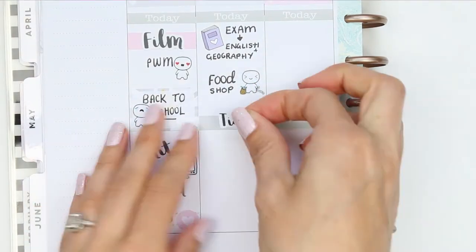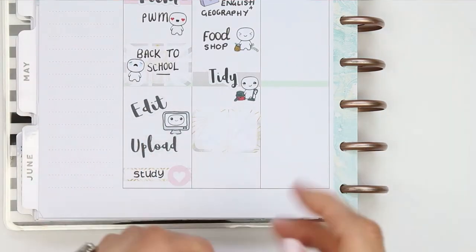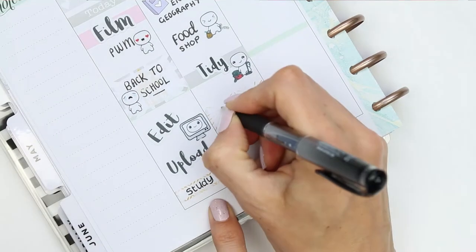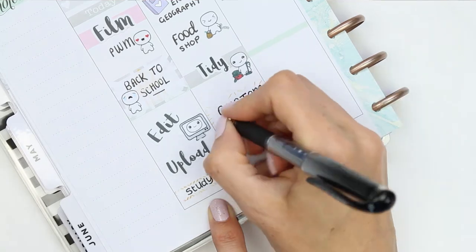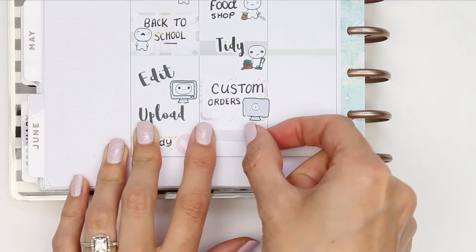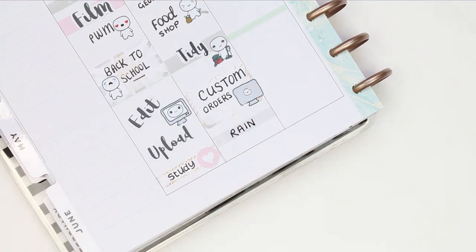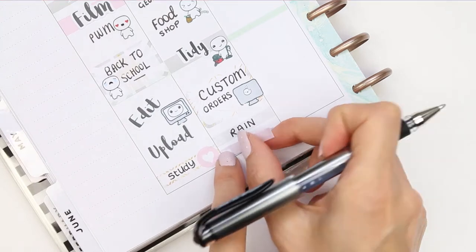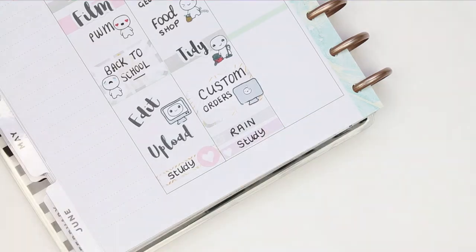I put a thick piece of washi down to cover up the green line and added a tidy sticker with another pop-it from the home life sheet. I took a half box and another PC pop-it as I have a lot of custom orders — there seems to be a flurry of them so I want to try and get all of those done on Tuesday. And of course I'll be watching a TV program — I just finished Gilmore Girls and I'm very sad about it, so I might start watching 'A Year in the Life' soon, but this week I'll just be watching Rain.